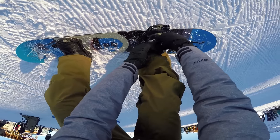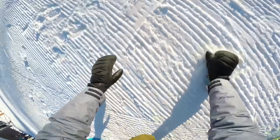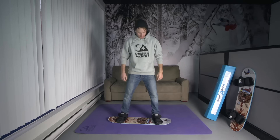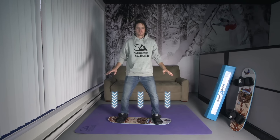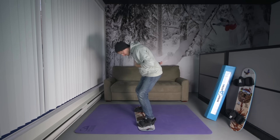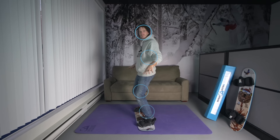Have you ever had someone bump into you when you're bending over to do up your bindings? It really doesn't take much to knock you over. Your feet and snowboard are what you're balancing over — they're your base of support. Your head and shoulders are fairly heavy, and you want to keep this weight stacked over your base of support as much as you can.